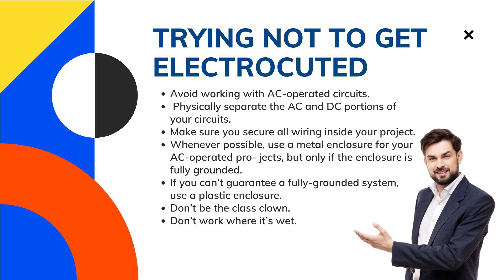If you can't guarantee a fully grounded system, use a plastic enclosure. The plastic helps to insulate you from any loose wires or accidental electrocution. For projects that aren't fully grounded, only use an isolated power supply such as a wall transformer — a black box with plug prongs attached to a wire, like you may have on your cell phone charger. You plug the transformer into the wall and only relatively safe low-voltage DC comes out.